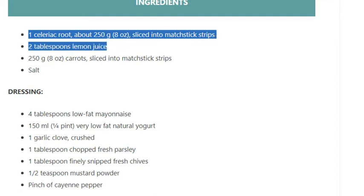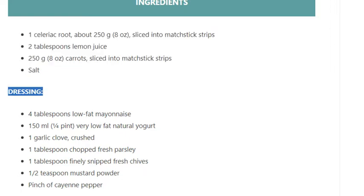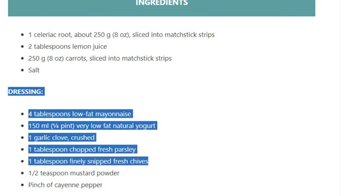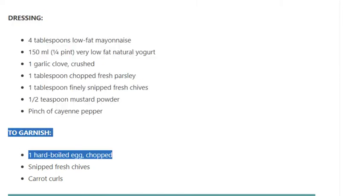250 grams (8 ounces) carrots, sliced into matchstick strips; salt. Dressing: 4 tablespoons low-fat mayonnaise, 150 ml (1/4 pint) very low-fat natural yogurt, 1 garlic clove crushed, 1 tablespoon chopped fresh parsley, 1 tablespoon finely snipped fresh chives, 1/2 teaspoon mustard powder, pinch of cayenne pepper. To garnish: 1 hard-boiled egg chopped, snipped fresh chives, carrot curls.